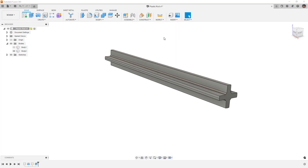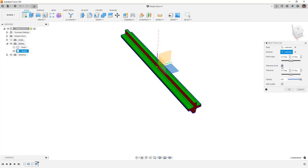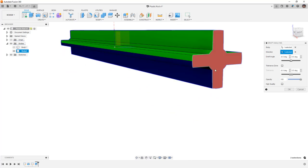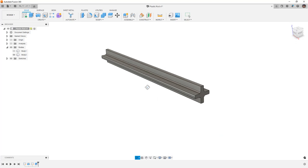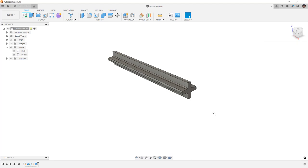We're going to do a quick check with the draft analysis tool. The body is this one, and the pull direction will be set there. I'll turn off the tolerance zone, set the threshold at 0.5 degrees, and make sure the top section is green and the bottom is blue. We're not worried about the end pieces just yet. I'll create that analysis but then turn it off for now. Next, I need to think about the overall length — it was 100 millimeters but we need 10 millimeters on each side, so I'm going to make the center extrusion 80 millimeters. Everything updates easily.